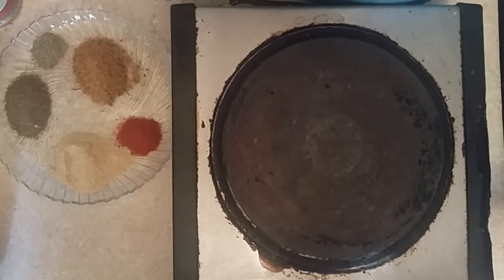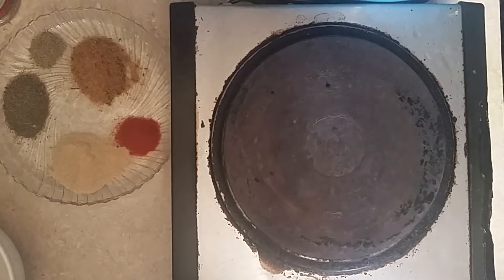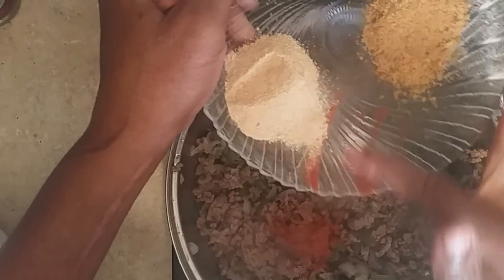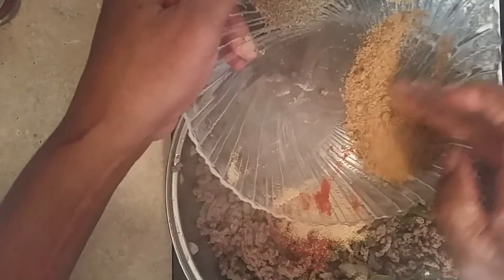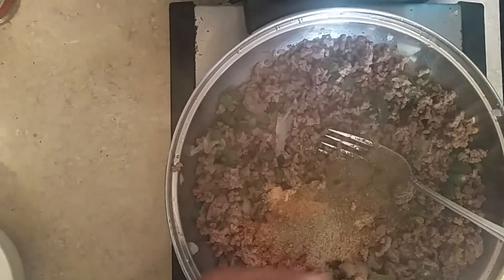So what I'm doing now is just stirring this together. Now I'm going to add some spices: one fourth teaspoon of cayenne pepper, a teaspoon of garlic powder, a teaspoon of Cajun seasoning, a teaspoon of black pepper, and a teaspoon of celery seeds.